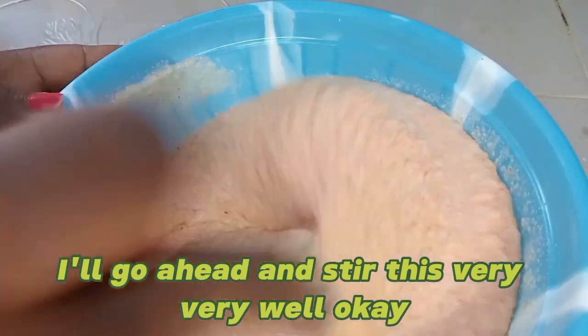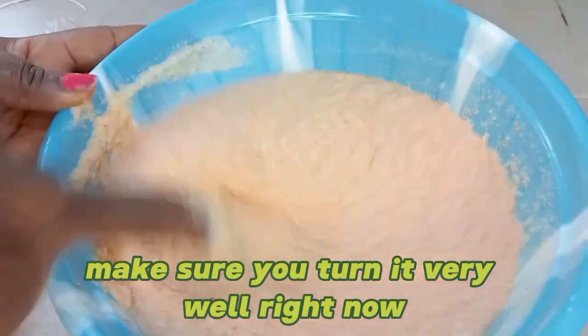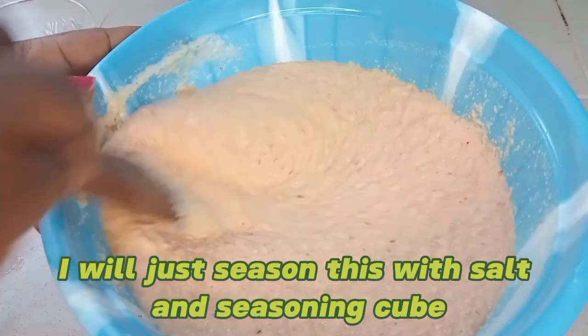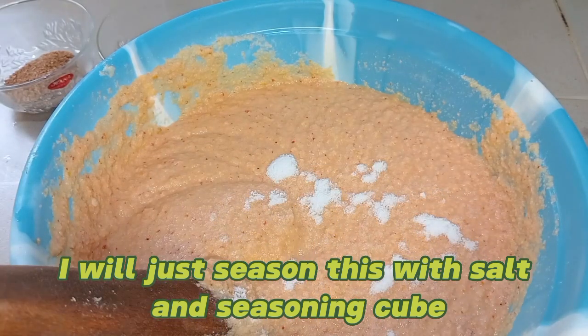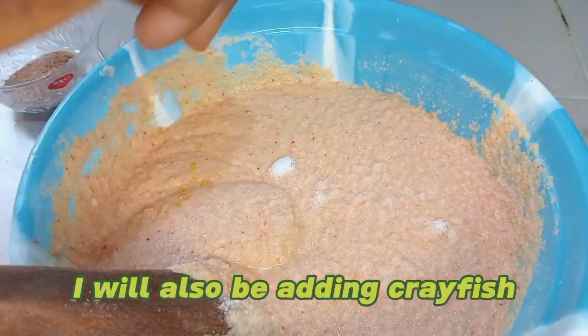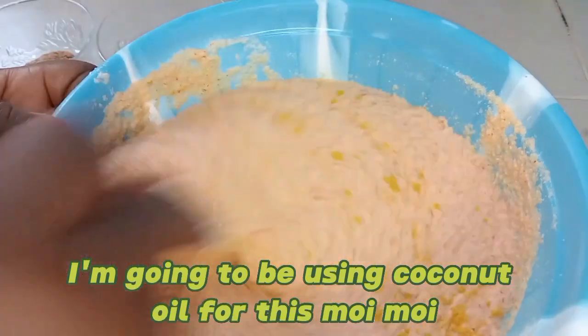Make sure you turn it very well. Right now I will just season this with salt and seasoning cube. I will also be adding crayfish, and I'm going to be using coconut oil.